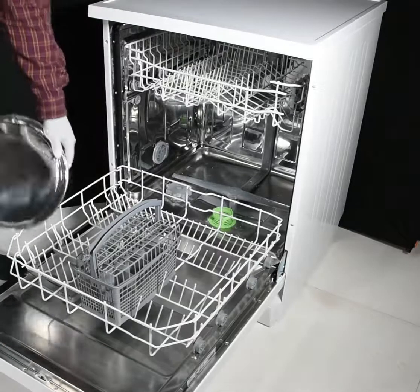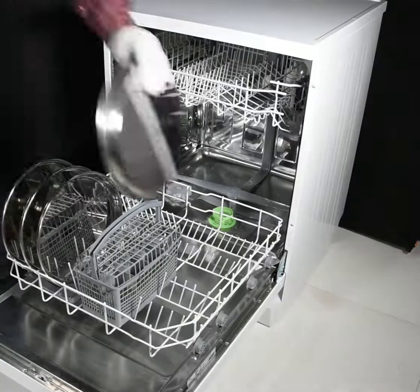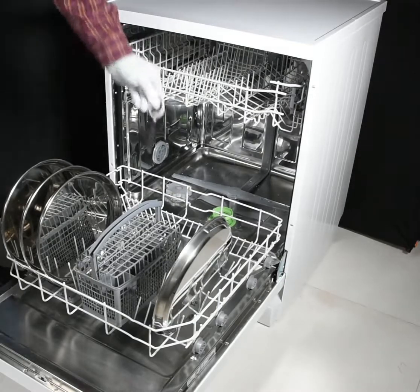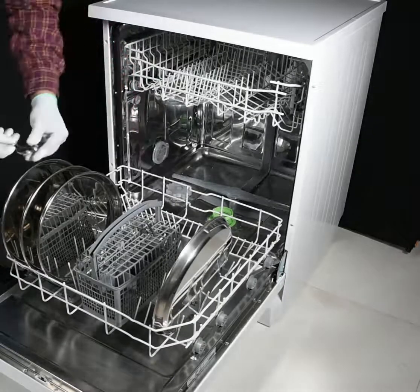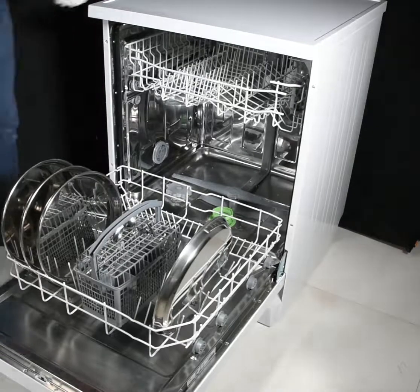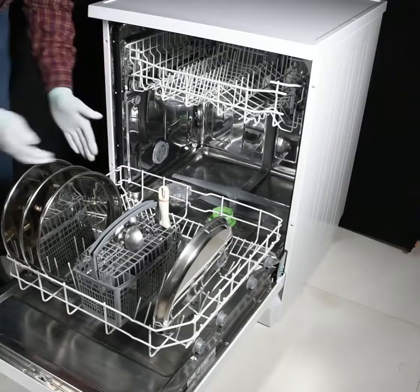Heavy items and big plates can be loaded in the lower rack. Spools can be loaded in the basket. Other big utensils can be loaded here or here.